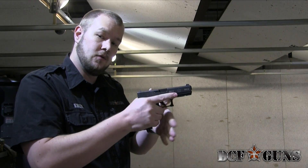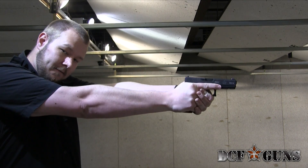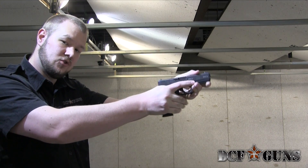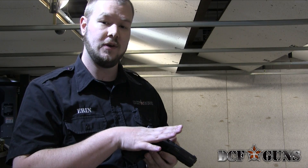By using friction with as much hand on the gun as we can, when it fires, it'll come more back than up, because we don't get that torque of the gun sliding in our hands.